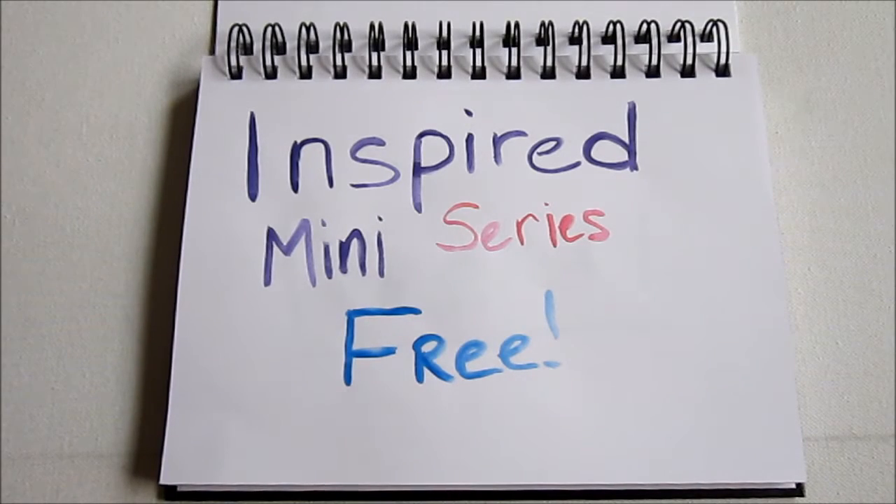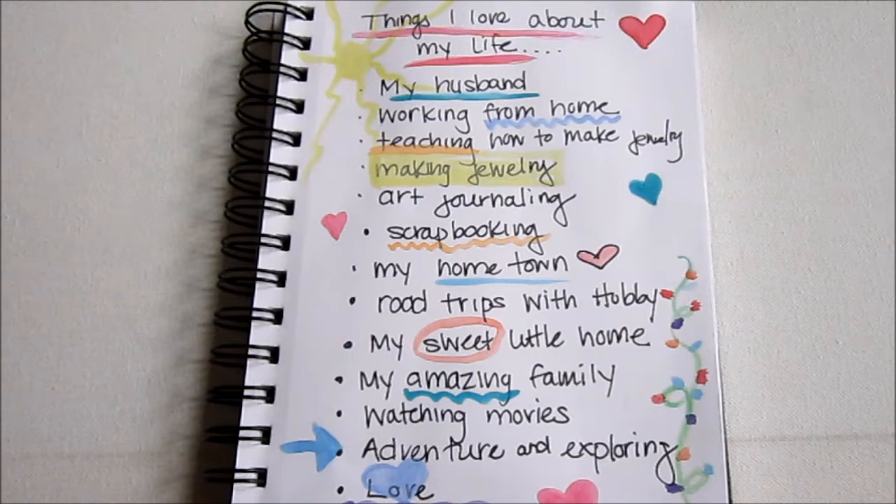Hi, this is Kim from Emerging Creatively Tutorials and this is the Inspired mini-series. This is week 1A. A couple of days ago I shared a prompt with you and gave you a little introduction to this little mini-series I'm providing for you for free.